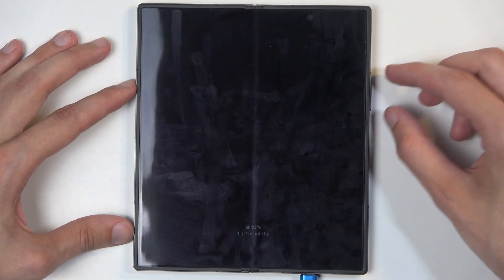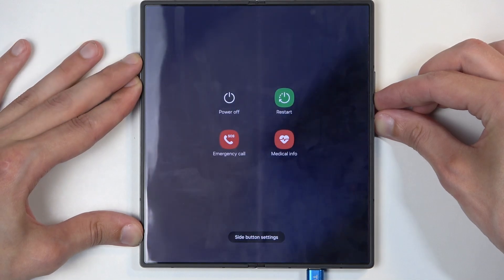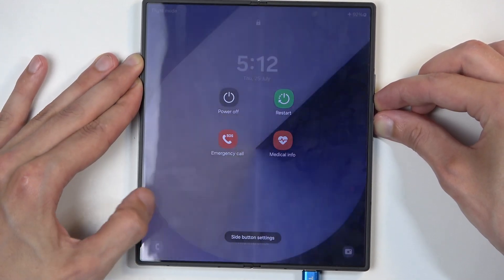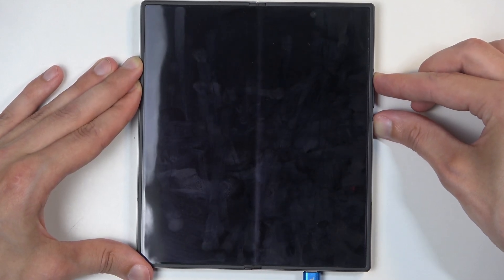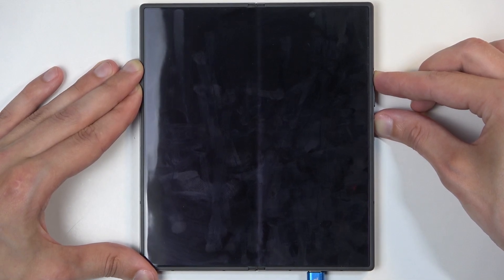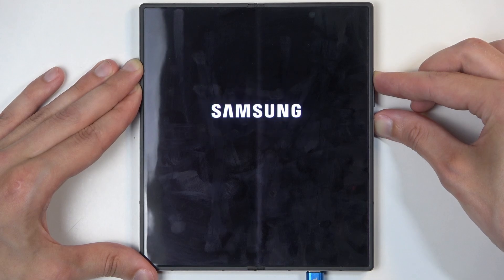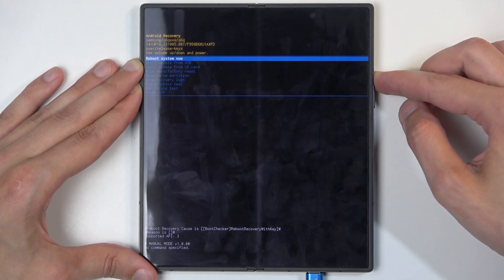Once that happens, you want to hold the power button and volume up. For people that don't know the screen lock, hold your power button and volume down. Disregard the pop-up. You do want to interact with the display just so you can see when it's going to turn off. Then switch to volume up — so power button and volume up. You will now see a Samsung logo shortly. Wait a bit longer, then the Galaxy logo will appear, and you want to let go of the power button once that happens. Once recovery mode shows up, you can also let go of the volume up.